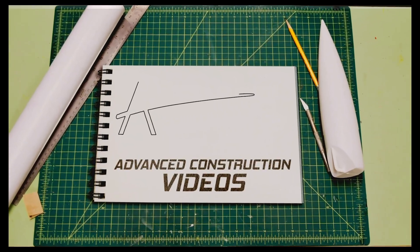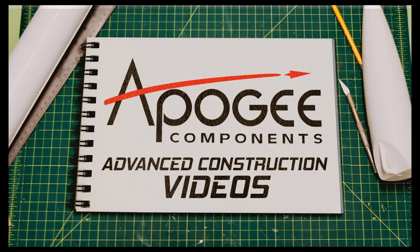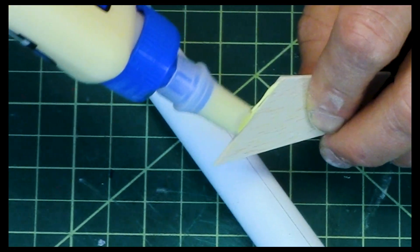What questions do you have about model rocketry? That's what we're going to talk about in this episode. Welcome to Advanced Construction Videos, where we show you how to tackle rocketry, building techniques, and more.